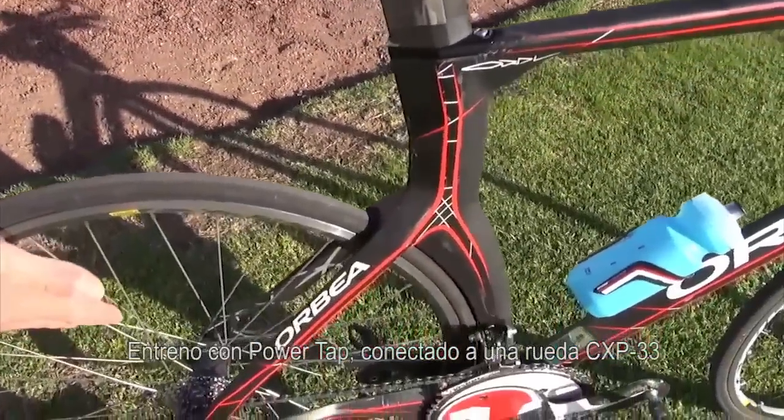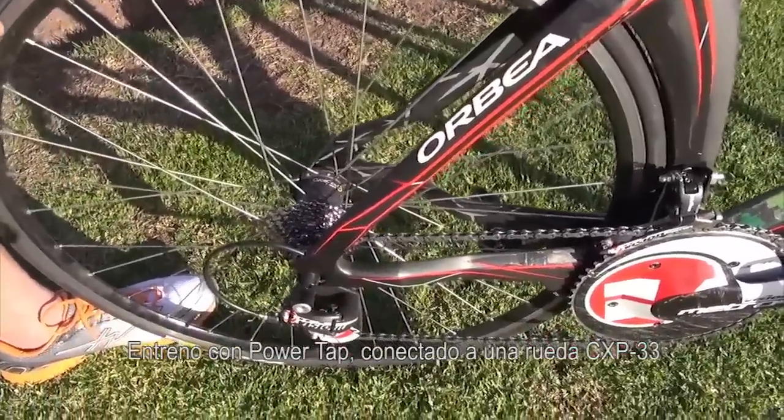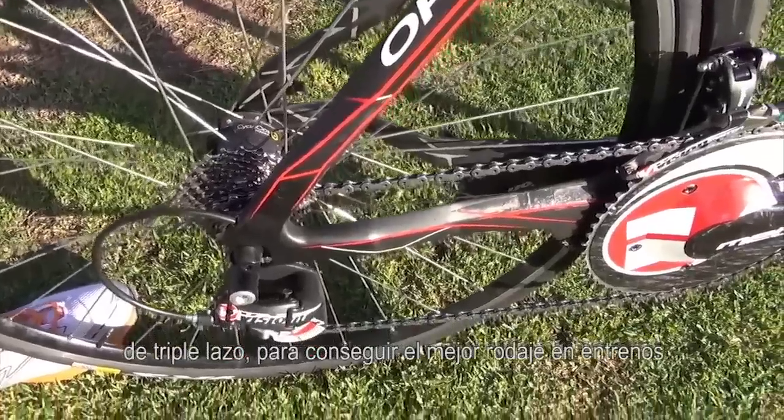I train with a PowerTap linked to a CXP 33 wheel, triple laced to give the best ride for training.